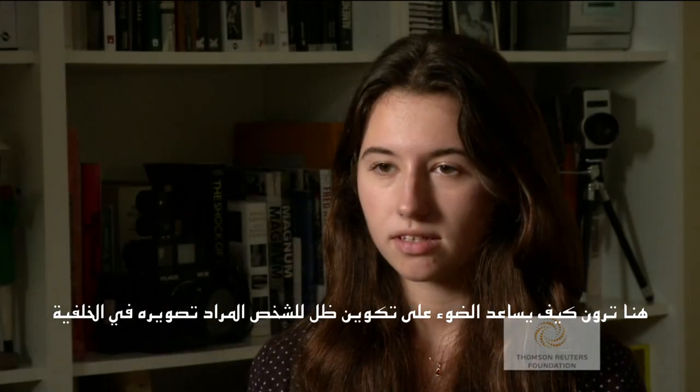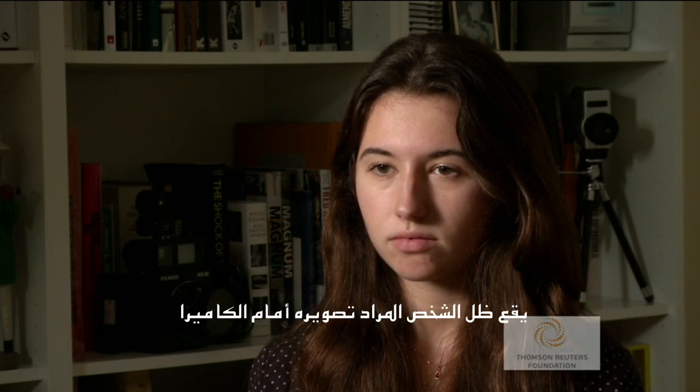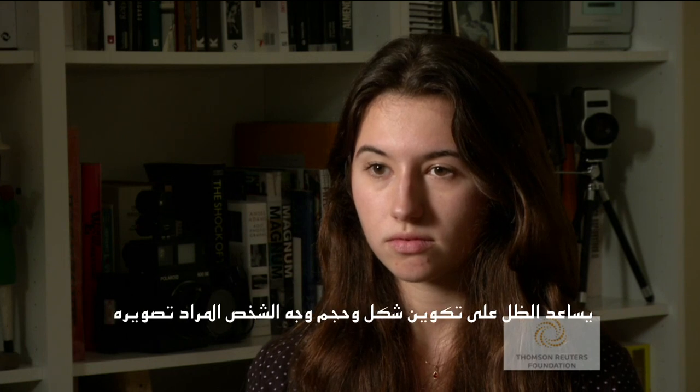Here you can see how the key light creates the modeling shadow. The modeling shadow falls towards the camera side of the subject. The shadow helps create the shape and volume of the subject's face.